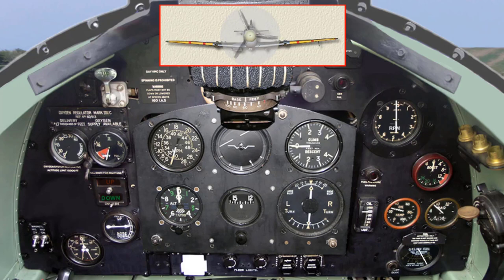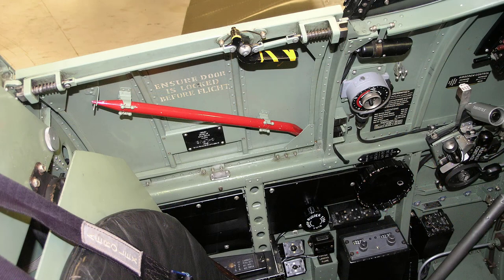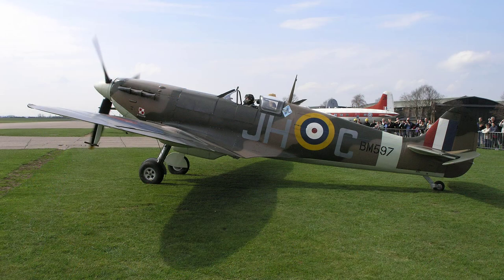Run the engine as slowly as possible for half a minute, then warm up at a fast tick over. Make the usual checks of temperatures, pressures and controls. Brake pressure should be at least 120 pounds per square inch shown on the brake triple pressure gauge. The pilot would see that the cockpit hood is locked open and the emergency exit door is set at the half cock position. It's time to ask for permission to taxi the aircraft.